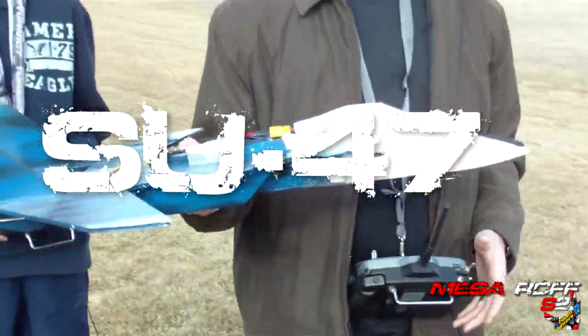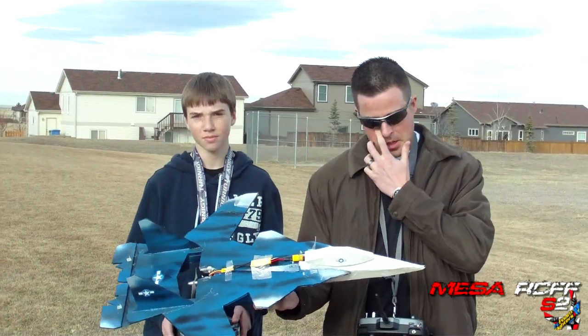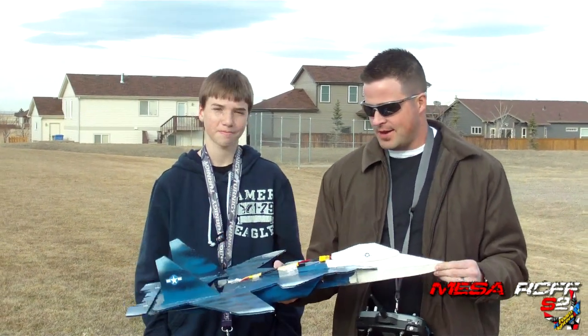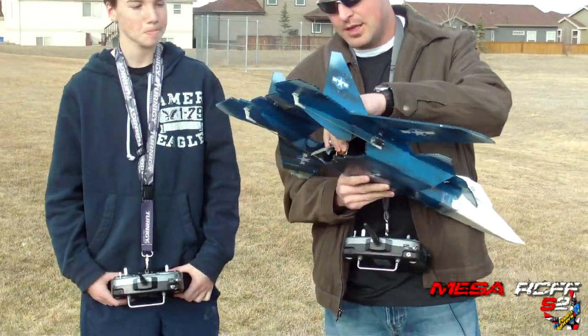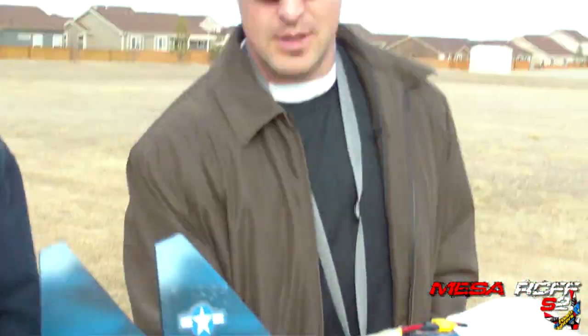Okay, ready? All right. Hey, we're out here with Josh and his SU-47 prototype. We've been throwing this up a couple times now. Haven't had too much luck with it, but we've got a better motor on there. And I'm hoping that with the new changes and stuff, we'll be able to get it up. So, we'll see what happens.